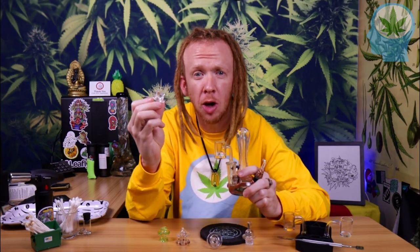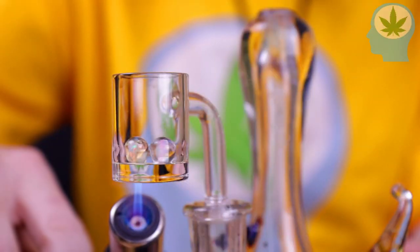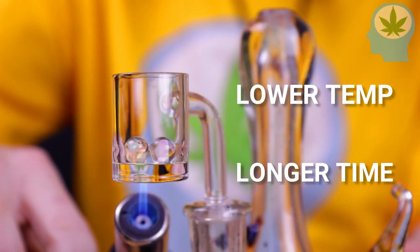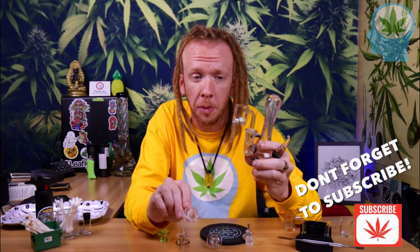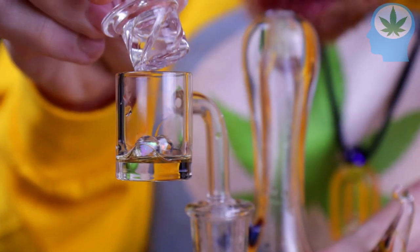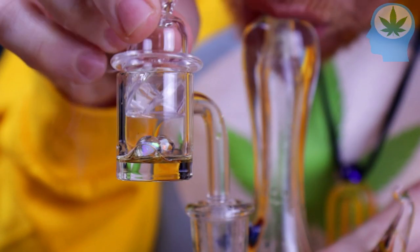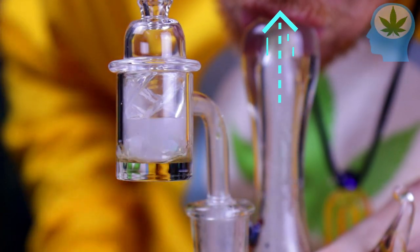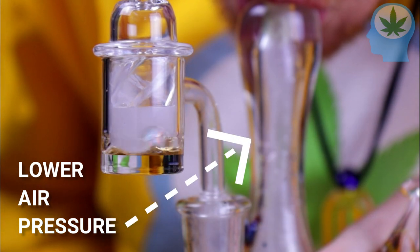First off, carb caps help trap the heat from the bottom of your banger inside your banger. So when it's finally the right temp, you can maintain that low temp for a longer time. But there's something else going on here, and this is where the real magic of carb caps comes into play. The moment your carb cap lands on your banger, you instantly get a thicker cloud of vapor — but this isn't just because we're trapping the heat in. As soon as you put your cap on the banger, you reduce your airflow into the rig, which also lowers the air pressure inside the rig and inside your banger.